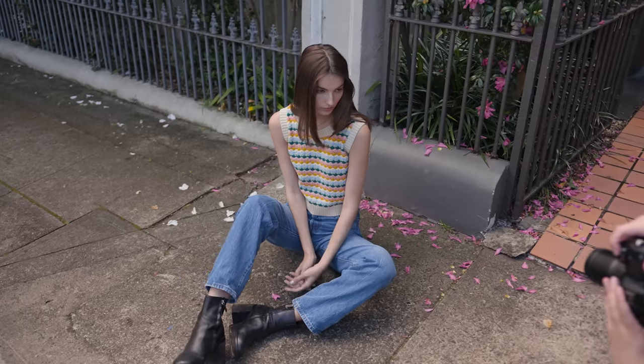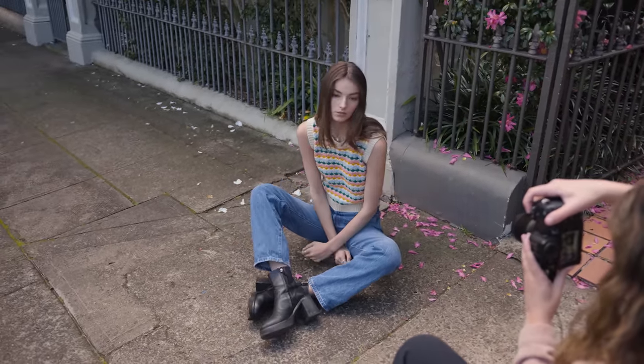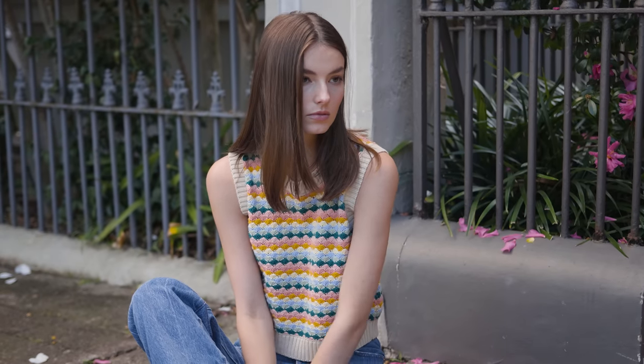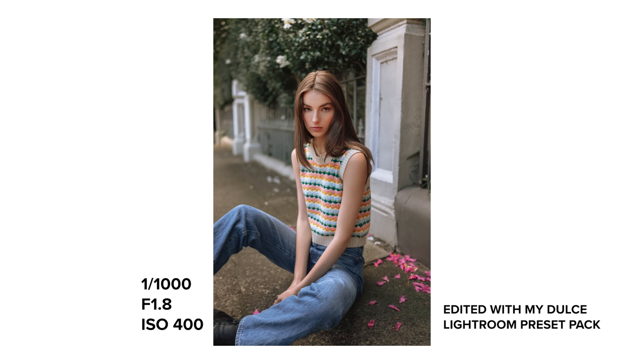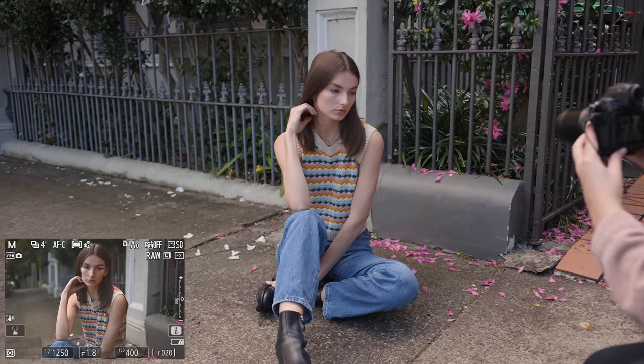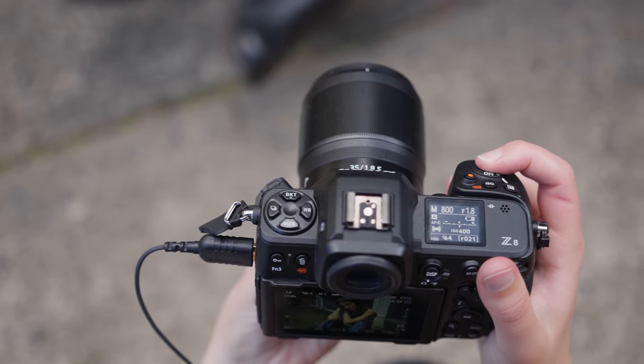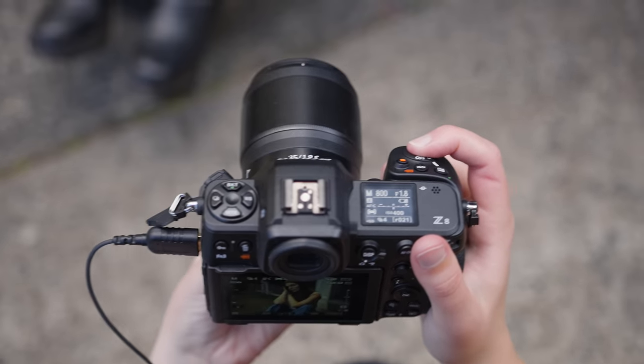The Z8 only features an electronic shutter. I did not experience any rolling shutter during my time with it shooting lots of portrait movement, although I wasn't shooting extreme high speed scenes. While it doesn't have a physical shutter, it does have a sensor shield which looks like a shutter. Something funny is that I was struggling to change lenses on this camera, just because I'm used to turning the lens the other way — so I would always pause for a moment to make sure I'm twisting it correctly, and it just hurt my brain a little bit.